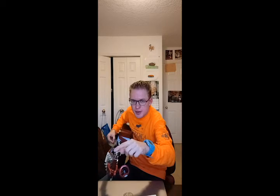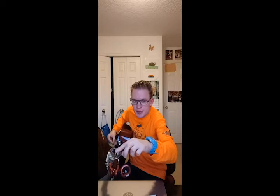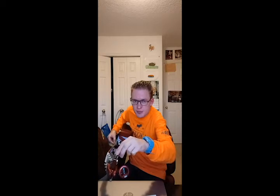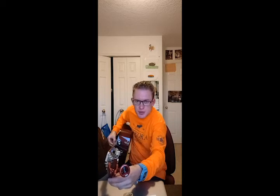Alright, let's do A. Now D. D is in tune because it's in the middle. Now G. It's in the middle. It's in tune.